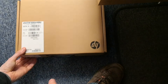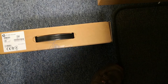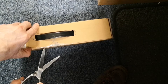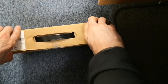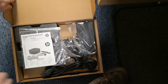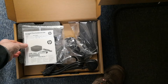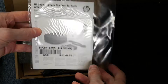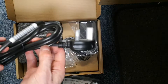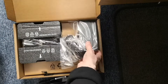The HP USB-C G5 dock uses a single USB-C cable to connect your monitor and all your devices to your laptop. It also charges the laptop at the same time. Let's get started.